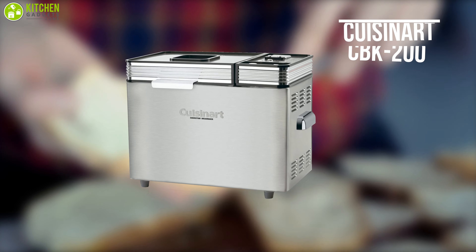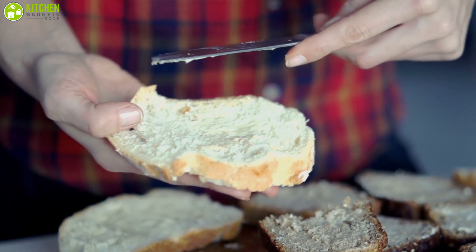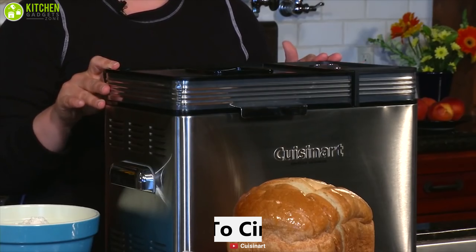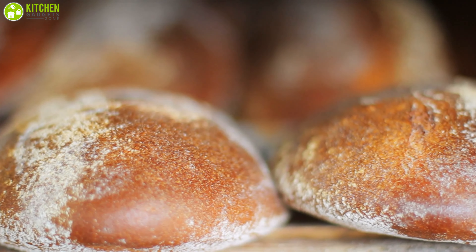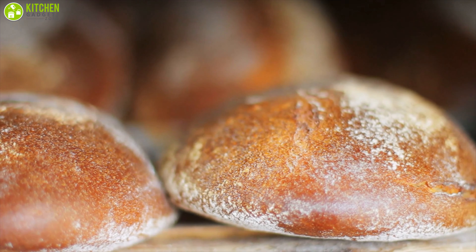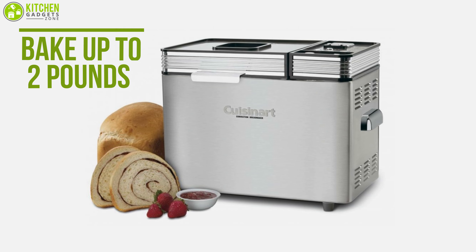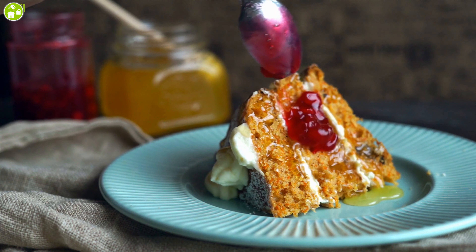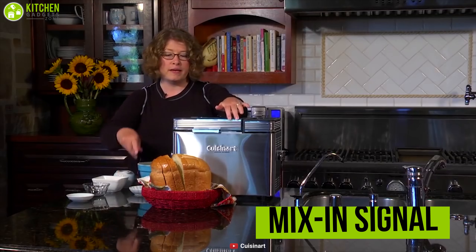The convection bread maker by Cuisinart was designed for those who want fast and even baking of a variety of bread types. Much like a convection oven or air fryer, the Cuisinart convection bread maker uses a fan to circulate heat, allowing it to cook faster and more evenly than non-convection counterparts. This machine can bake up to two pounds of bread and can also be used to create more than 100 recipes including tasty jams, raw dough, or even cake with the press of a button.